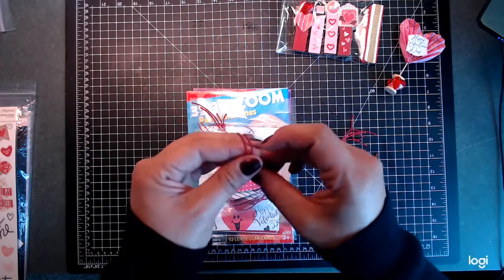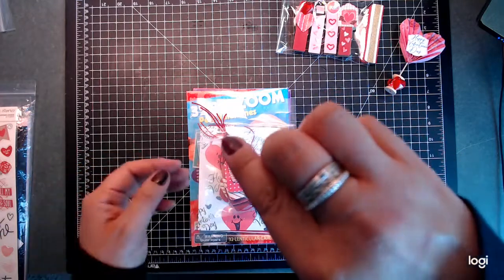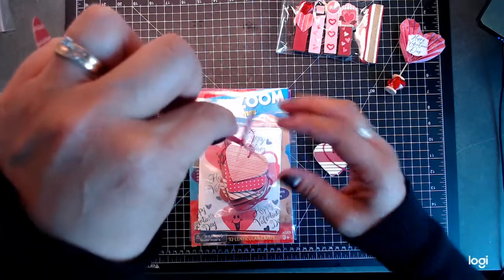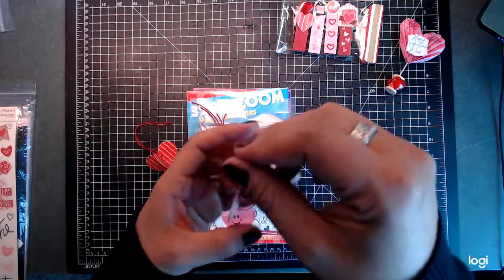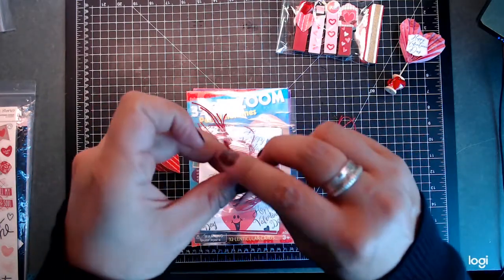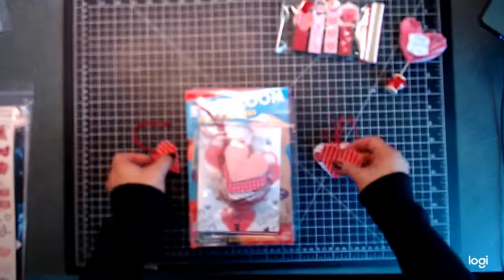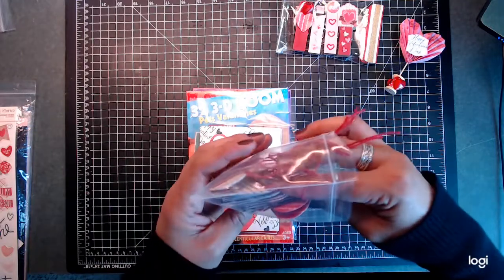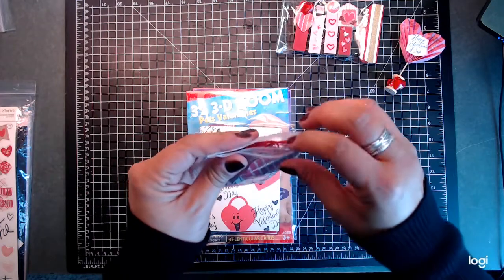Then I did some hearts on a string that I saw on Pinterest — I thought these were really cute. They open up like this, and then they can hang. I thought the kids could hang them maybe from their bedpost, or they fit really nicely on the packaging that Mel does. I made quite a few of those.